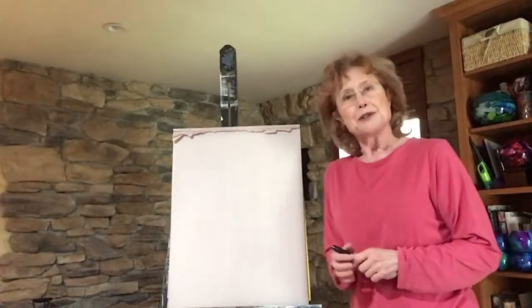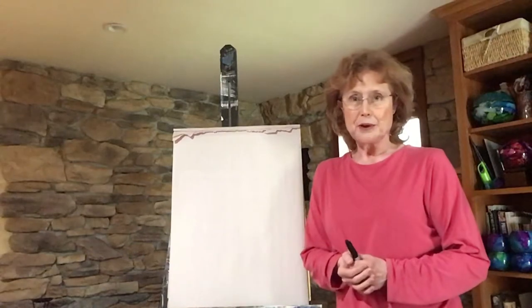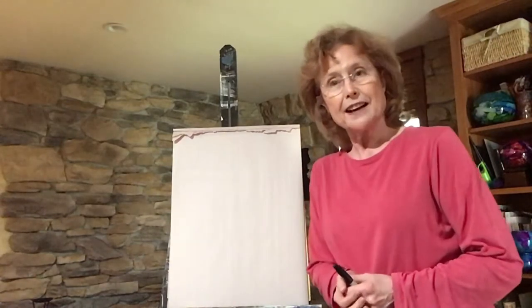Hi, everyone. I miss our painting class. I hope everyone is doing well. For the time being, I thought, hey, we have the time. We're at home. Maybe we can't paint, but we can draw.